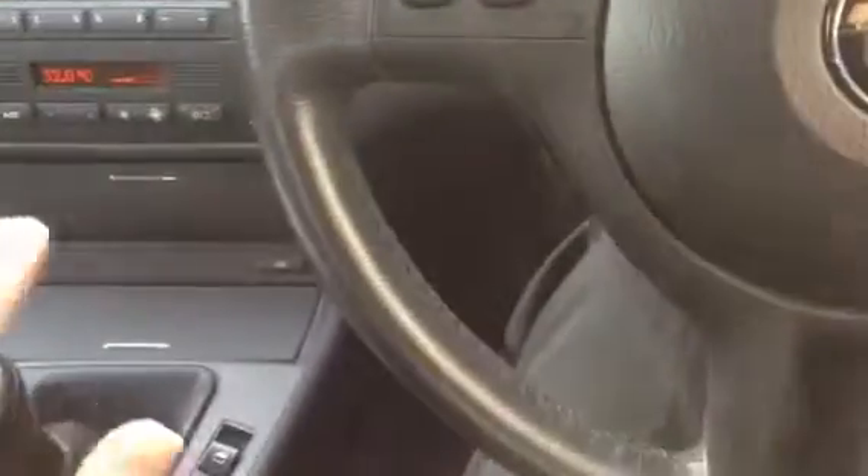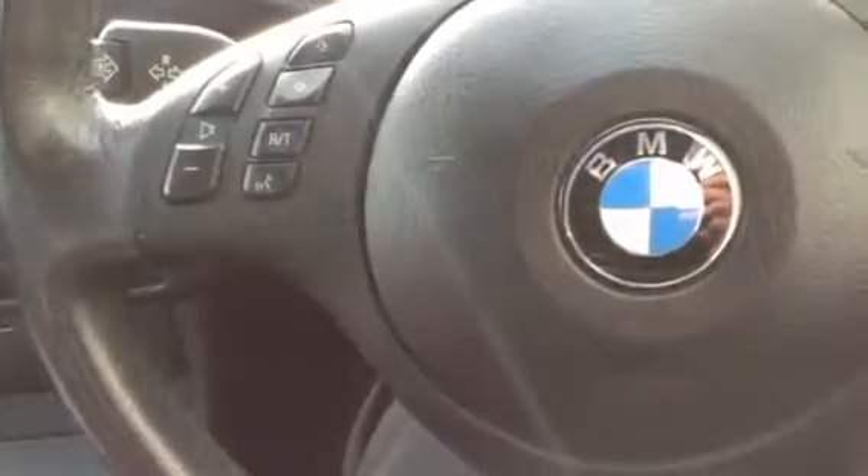A very clean looking 2003 BMW 316 Compact in nice condition, with plenty of service history. A nice car.